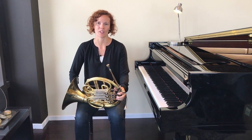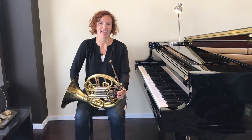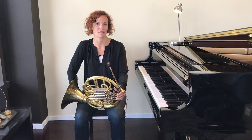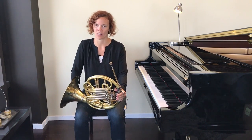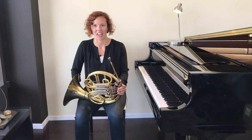Hello, and welcome to Create Your Best Sound. My name is Dr. Rachel Hockenberry, and I am here to teach you all how to make a sound and play the French horn. The French horn is such a wonderful instrument — it has a beautiful, majestic sound, and I can't wait to teach you how to start playing.